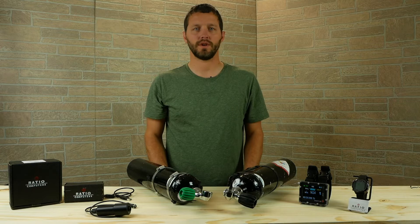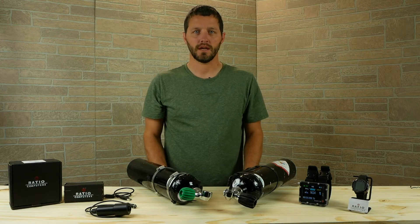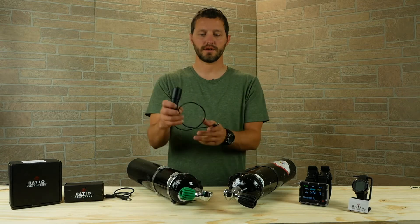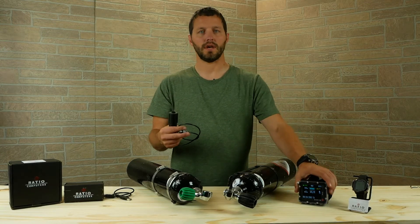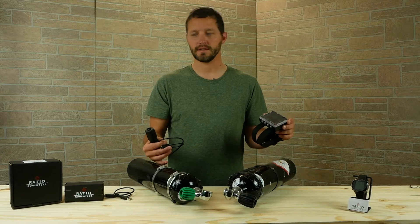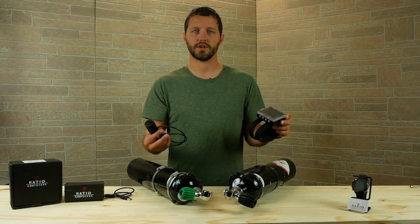Hey guys, Scott Sanders with Dive Shop Services. In this video we're going to talk about connecting the oxygen analyzer to the IX3M, analyze a couple different unknown gases, and show you how all this works.